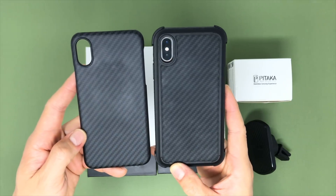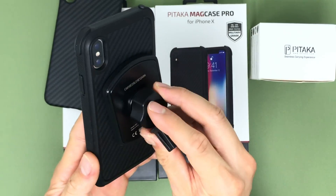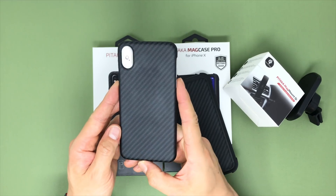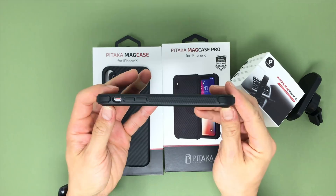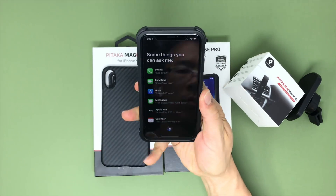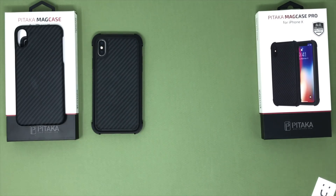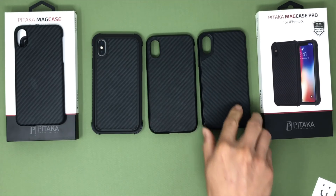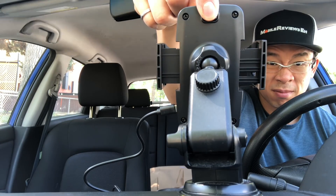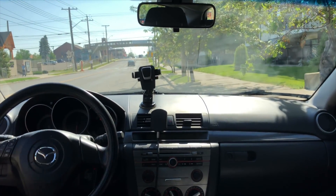In general I do like both Pataka cases, but I feel the Mag Mount Qi needs a bit more work as it's missing a few important things like a power cable. If you're looking for a minimalist case but don't want a skin or a cheap TPU case, get the regular Mag Case. If you want something tougher with more texture, consider the Mag Case Pro. I think it would make a great alternative to the RhinoShield SolidSuit or the Mous Limitless. In the next few minutes I'm going to review the cases, talk about why Qi charging in my car sucks, review the Mag Mount Qi, and tell you why all these Pataka products make doing things in my car less sucky.